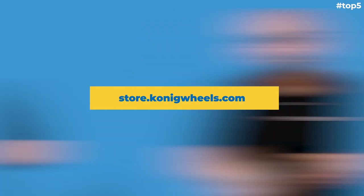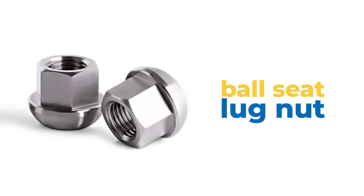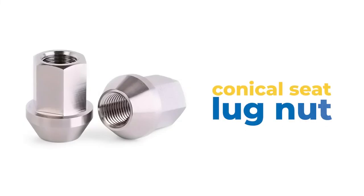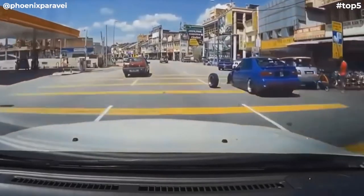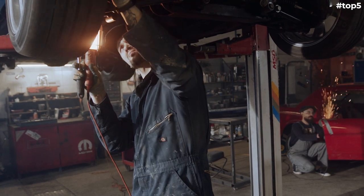Hub-centric rings are pretty standard — you can get them from your installer or from our website, store.koenigwheels.com. Now let's talk about lug nuts. When your car comes from the factory, there's a good chance your lug nut will be a ball seat lug nut, meaning the base that meets the wheel is rounded. Most aftermarket wheels are tapered seat, or conical seat — essentially the same thing. You need conical seat lug nuts for most aftermarket wheels. Ball seat and conical seat do not interchange. Using the wrong ones can cause the wheel to vibrate loose and come off the car — that's catastrophic. Make sure you ask an installer what the proper lug installation hardware is for your vehicle.